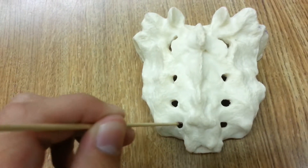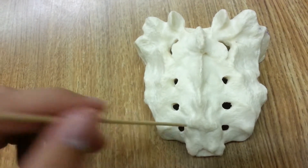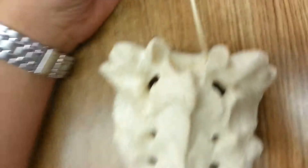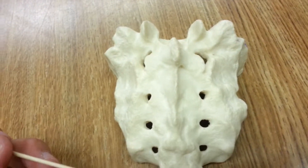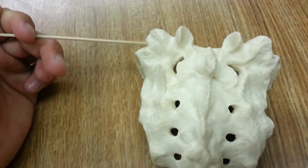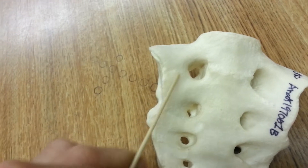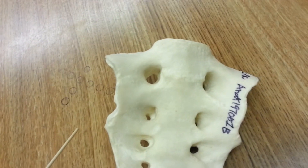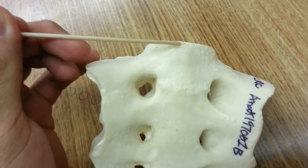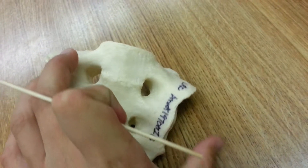The sacral canal is located towards the top, here. The sacral horn — from the posterior view I believe it's right here, and from the anterior view it's located here. The sacral promontory is here.